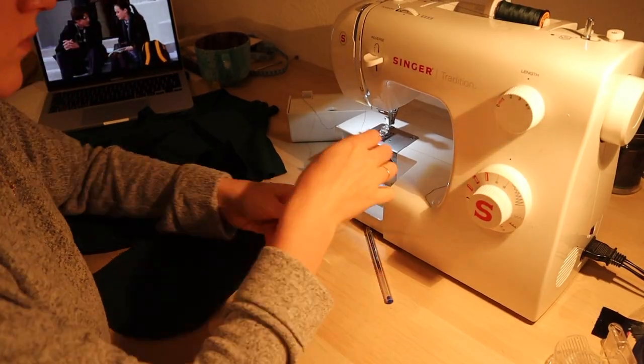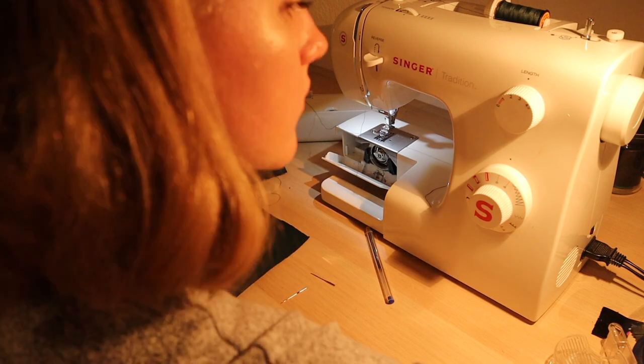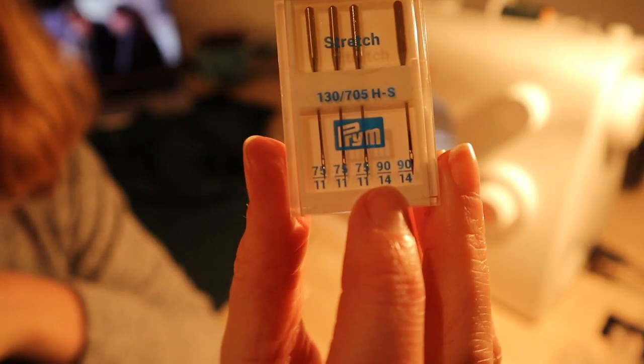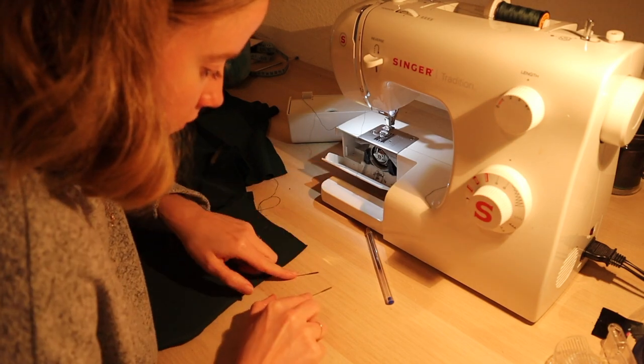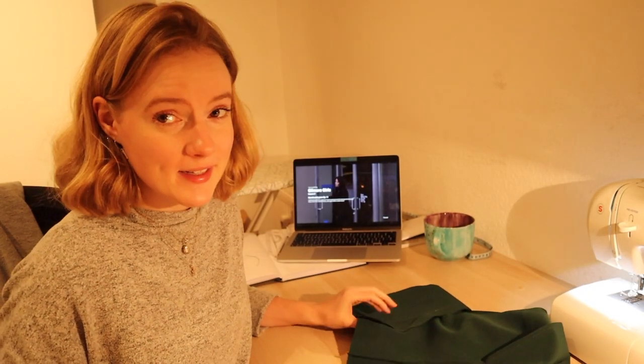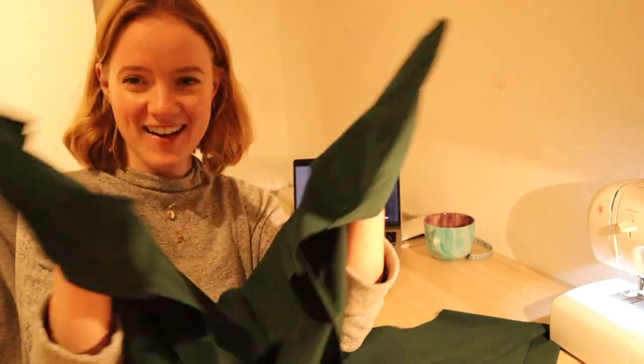At this point I realized there might be a reason why my thread keeps tearing and also why it's skipping stitches. I decided to change my sewing needle to one more fitting for the fabric, then confused the needles and it took ages to figure out which one was right. But — it pockets!